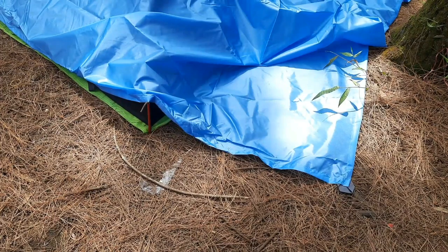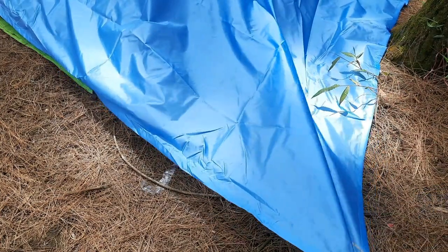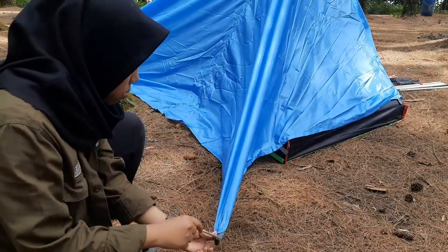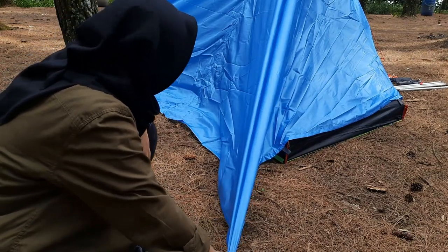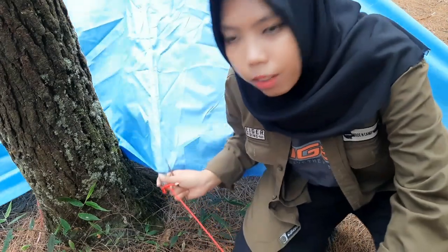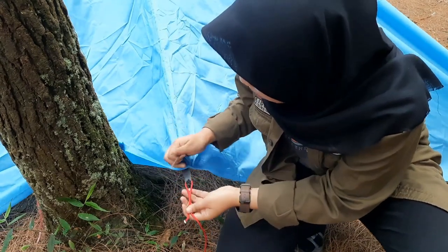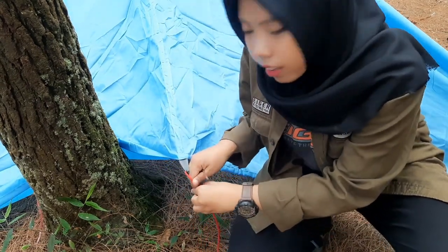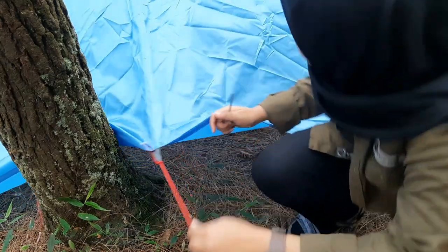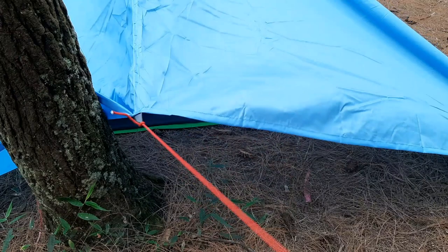Step selanjutnya, kita pasang pasak di bagian belakang paling luar. Untuk bagian belakangnya, sebenarnya karena kehalangan pohon, dia sih bisa langsung dipasang. Cuma karena ada pohon, kita pakai tali aja supaya flysheet-nya bisa agak ke atas, kayak gini. Jadi nanti air nggak akan nampung di flysheet-nya.